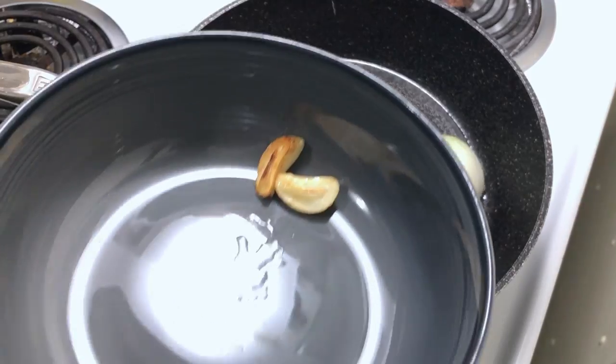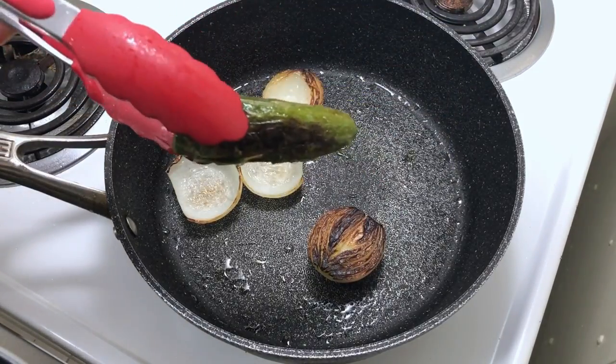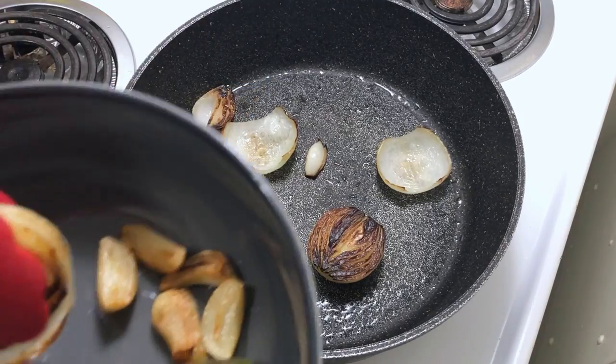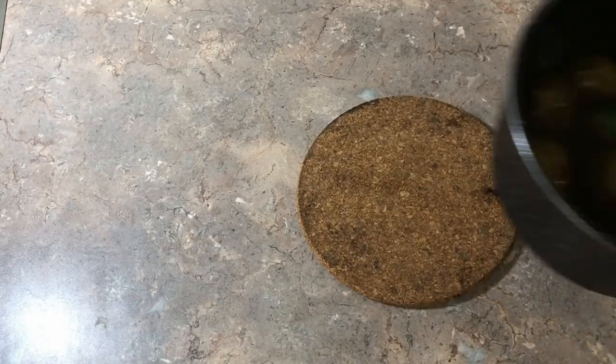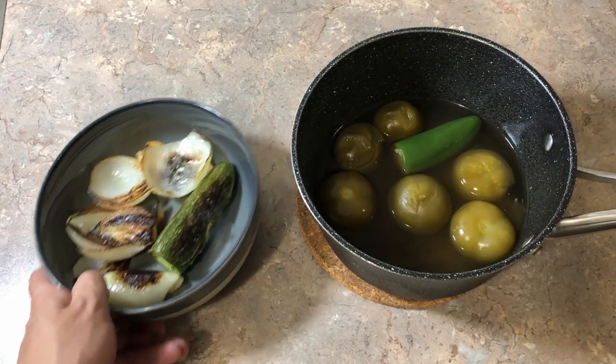I'm going to roast the garlic — take it out when it looks like this — then roast the peppers, and then roast the onions. Now we let our ingredients cool down, and once that has happened we're ready to process everything. If you have a blender, you blend it; I have a processor, so I process.